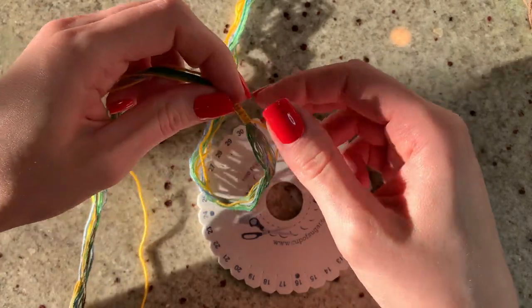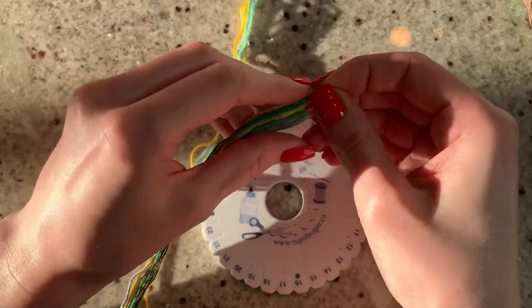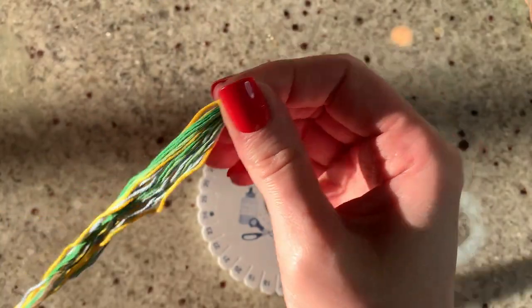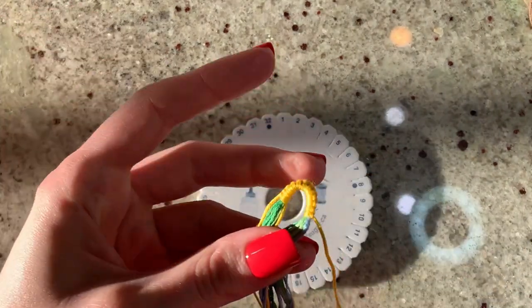I'm just going to do the same amount of knots on the other side until I have a loop size I'm happy with. Then I'm going to fold it to create my loop, and at this point I like to just do a square knot with my knotting strings that I used to cover the loop.